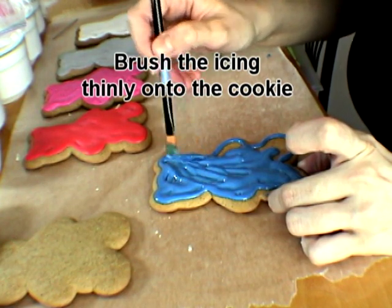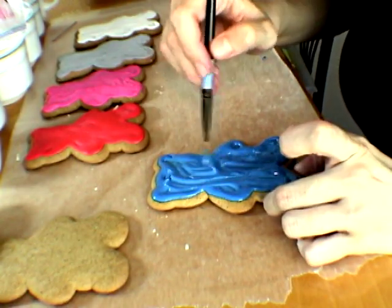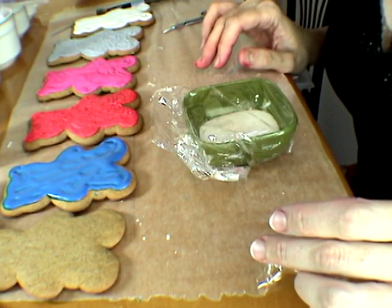And for the sponging we're gonna use the same shade, same color. Just smooth it down just a little bit. Now we are ready to do our sponging technique.